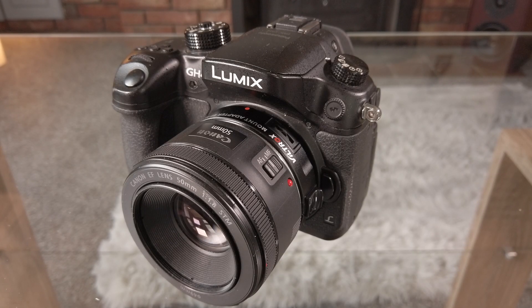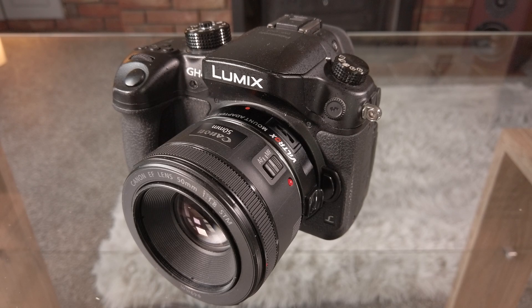This is my trusty Panasonic GH4 and I decided to buy a cheap and cheerful Canon 50mm 1.8 STM lens to go with it. Of course I would need an adapter to bring it down from Canon's EF mount down to micro four thirds. So I chose the Viltrox EF-M2 which will give me a 0.7 crop roundabout, and it also acts as a bit of a speed booster as well.